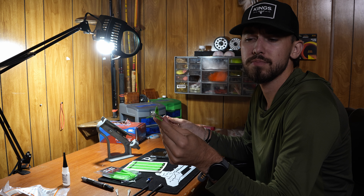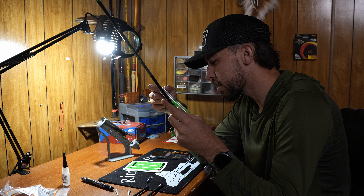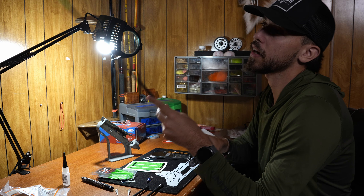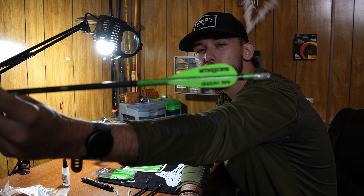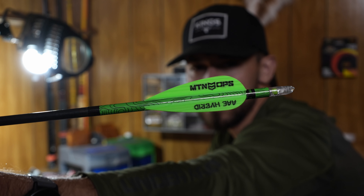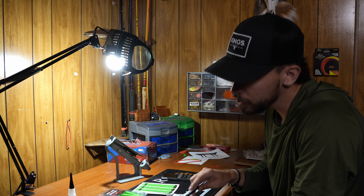Alright ladies and gentlemen, no fancy intro — we're gonna get right into it. This is my whitetail arrow build of the year. For those of you with zero attention span, here it is: an Easton Axis 5mm 300 spine going on a 3-fletch with some AAE Hybrid Max Stealth — the ones that everybody uses.